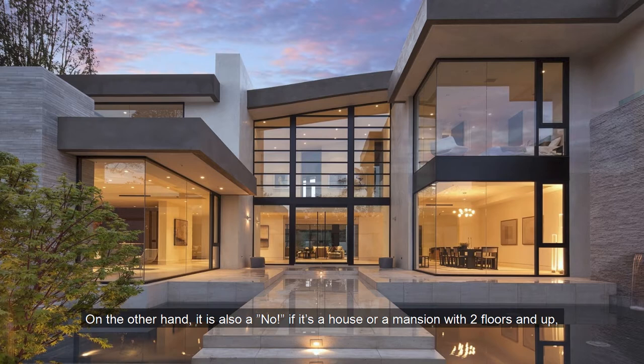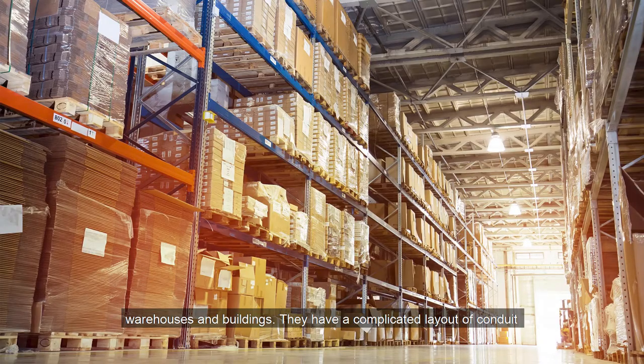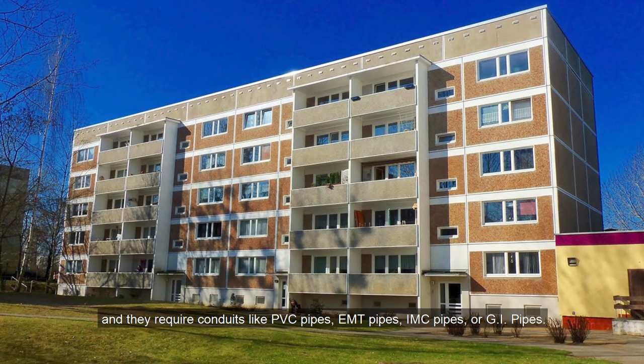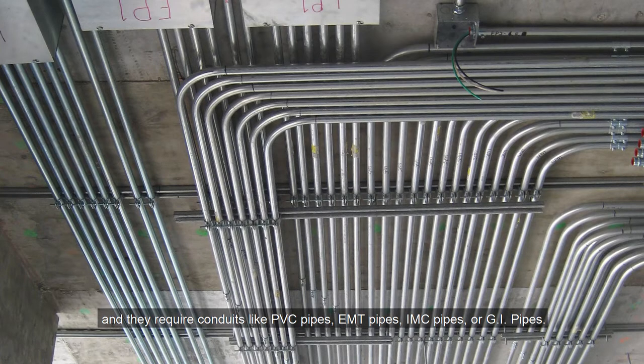On the other hand, it is also a no if it's a house or mansion with two floors and up, warehouses, and buildings. They have a complicated layout and require conduits like PVC pipes, EMT pipes, IMC pipes, or GI pipes. Let us not talk about complex layout installation — let us go back to the easier one.